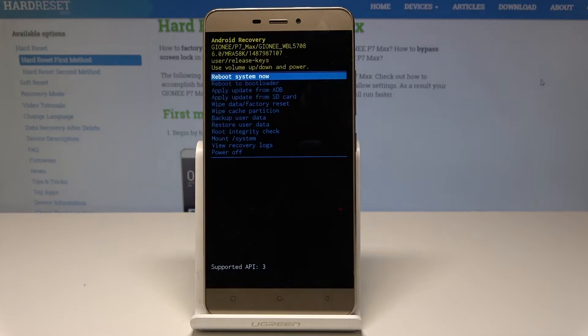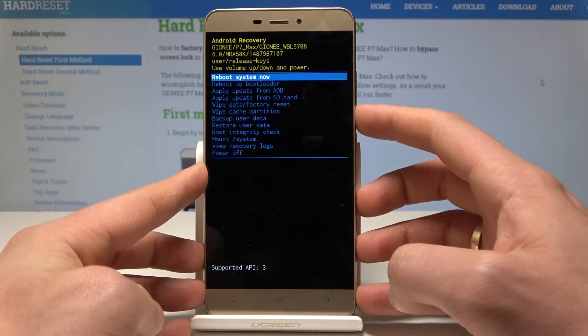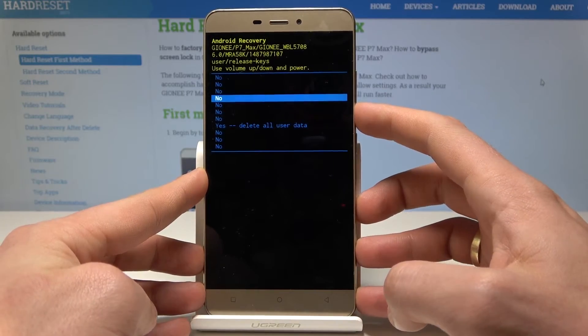The Android System Recovery menu will pop up. You can navigate using both volume keys and confirm options by pressing the power key. Select wipe data/factory reset, then scroll down to choose 'Yes, delete all user data' and press the power key to confirm.